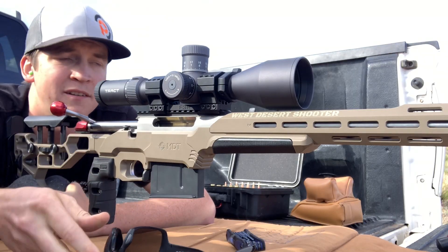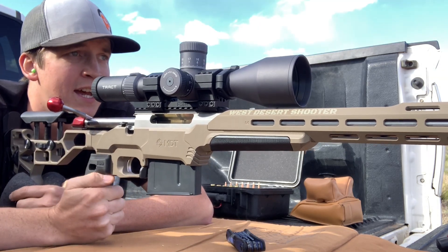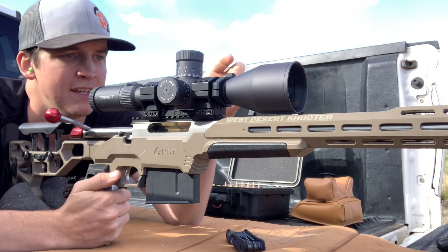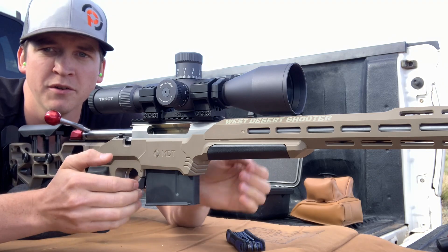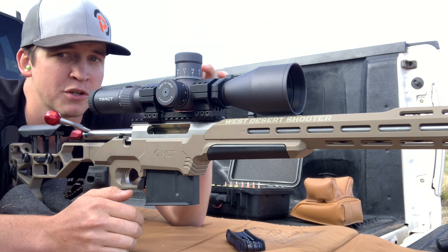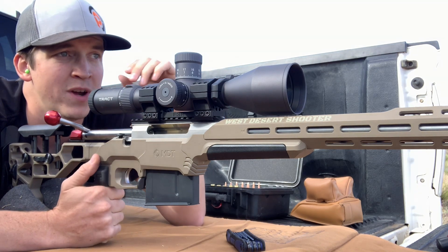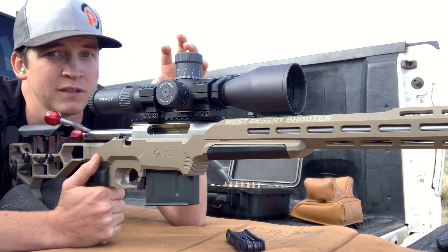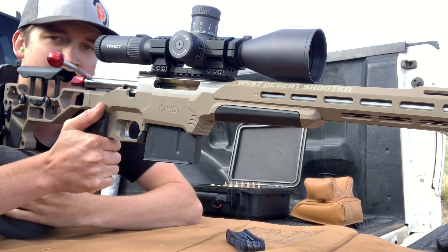Let's take my glasses off to truly appreciate the clarity of this — HD glass, this glass is excellent. One thing I've noticed on the Tract is the parallax on it is very crisp. There's a narrow window to really make sure everything's focused in, and not only that, it's calibrated extremely well — right at 100 on the turret it says 100 and that's where it looks the clearest. That's hard to do, so good job Tract.